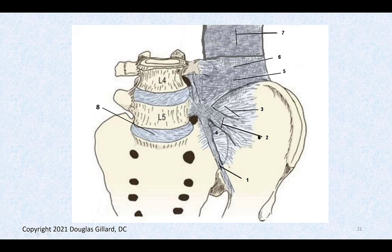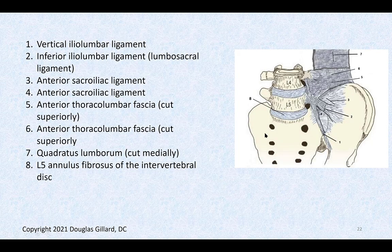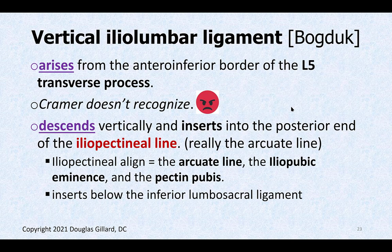We're going with Bogduk — it inserts into the ala or iliac fossa. The ala of the ilium is the front wing-like surface of the ilium, just like the ala of the sacrum. The vertical fibers of the iliolumbar ligament are very clinically important. They arise from the anterior inferior border of the L5 transverse process and descend all the way down to the iliopectineal line — which includes the arcuate line, iliopubic eminence, pectin pubis, and related structures forming a continuous line.